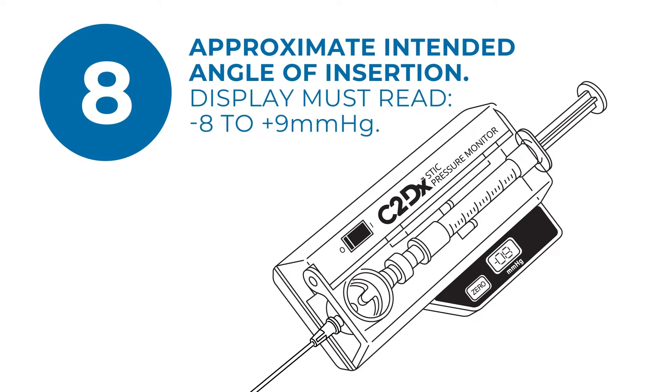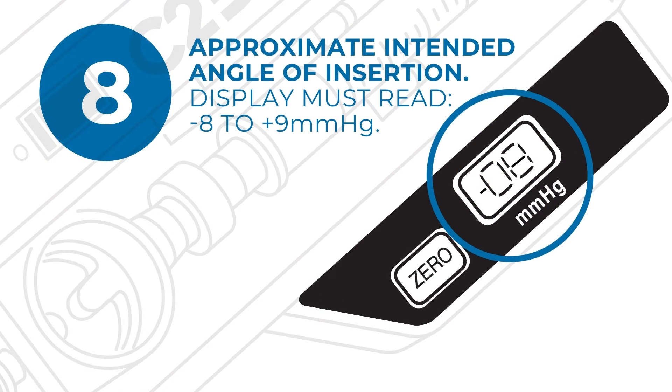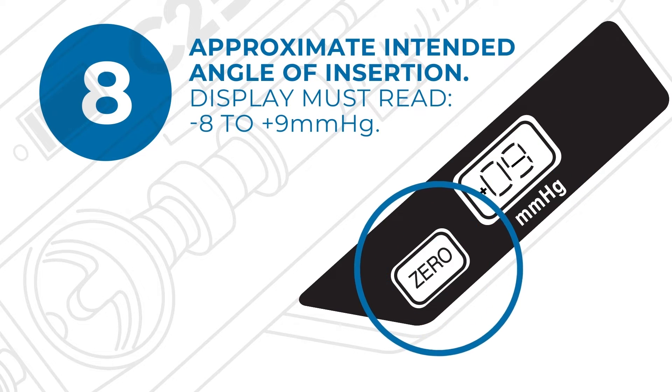Now approximate the angle in which you intend to insert the needle into the skin. To ensure accuracy, the display must read negative 8 to positive 9 millimeters of mercury before pressing 0. When the display is in the correct range, press the 0 button and wait 2 seconds until the display reads 00.